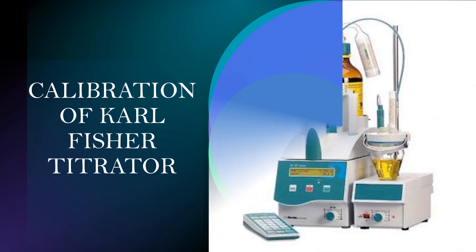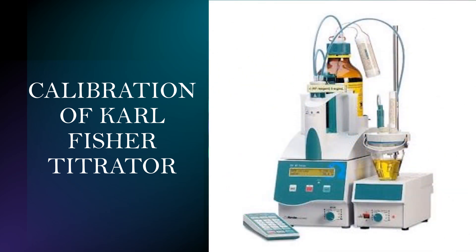Hello everyone, welcome to my channel. Today we will learn the calibration of the Karl Fischer titrator. In this session we will demonstrate this scientifically valid procedure to calibrate the Karl Fischer titrator. Calibration is a critical step in maintaining the reliability of water content measurement using the Karl Fischer titrator.